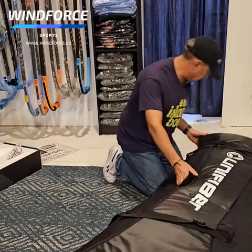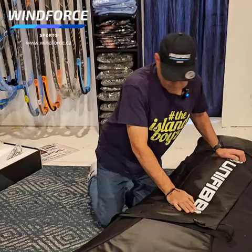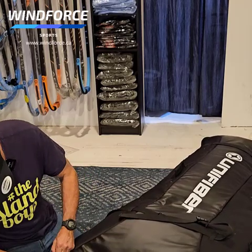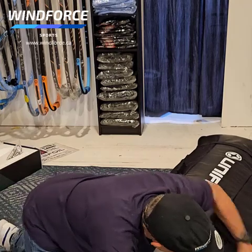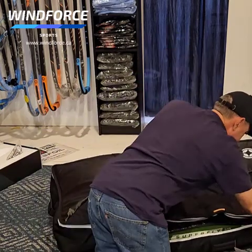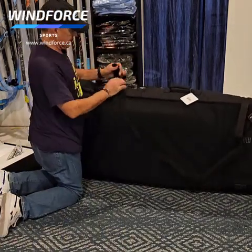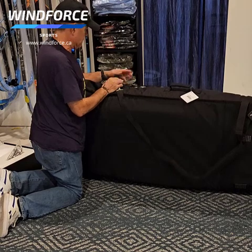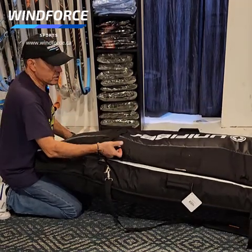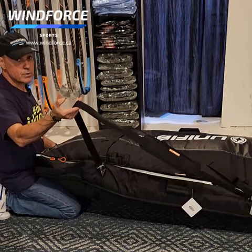So you close this up and as you can see it all closes up nicely. You have straps on the top, pull it a little bit, and you can close this down so you can strap it nice and tight. There are hooks here to put it on the car roof.